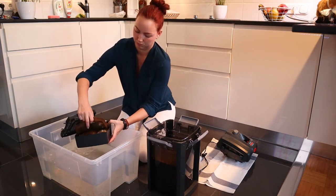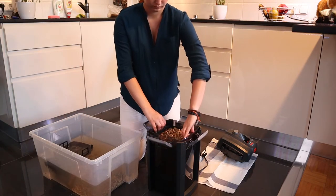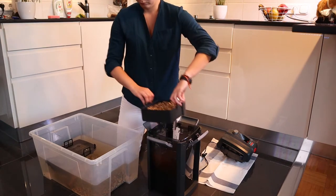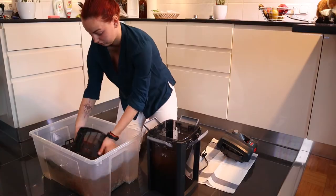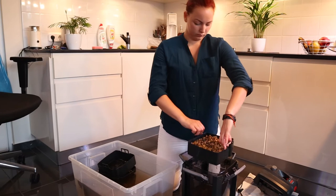Here you can see that I'm removing the filter floss, which is an Eheim filter floss, but if you want to you can cut it out as well. I won't use this filter floss again; instead I will use a new one because this one is quite used now.